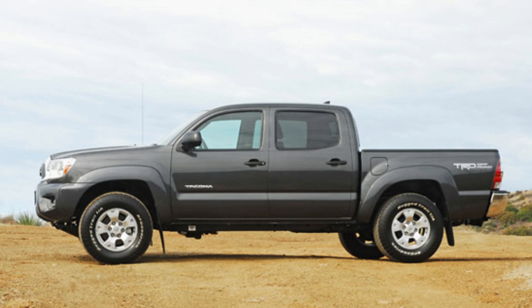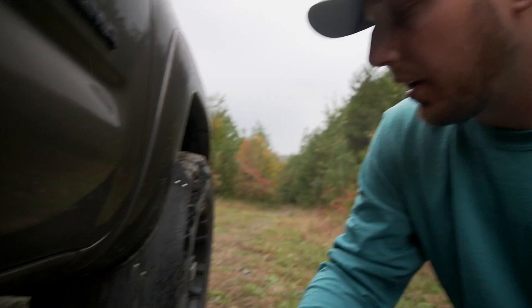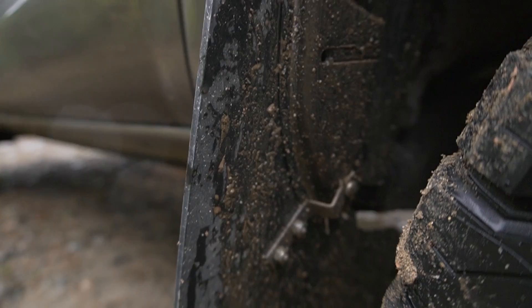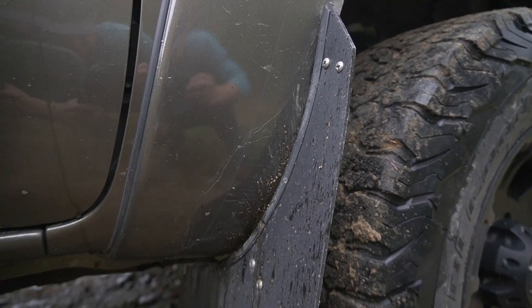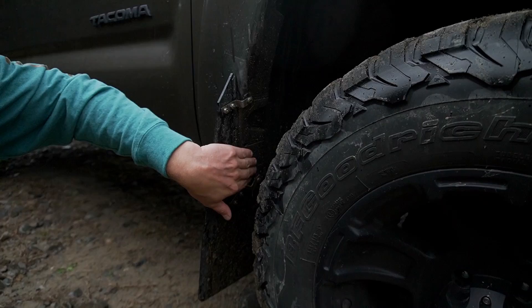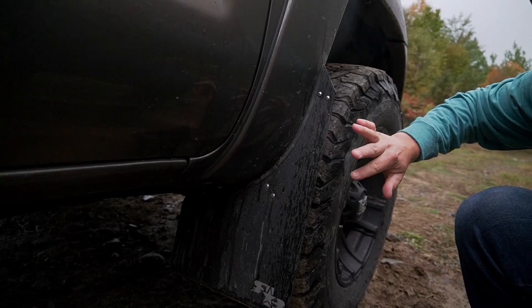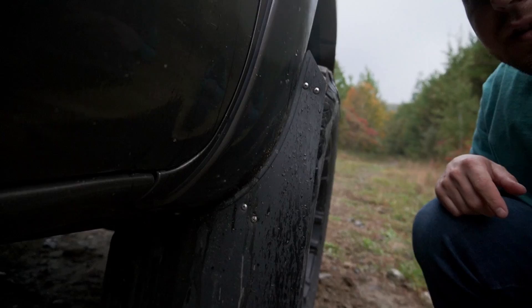For mud flaps — this generation of Tacoma came with mud flaps that were like three or four inches off the ground, ridiculously long. You couldn't do any off-roading without ripping them off, and they're super expensive. So I got these Rock Blocks mud flaps — I like them a lot. The way they mount on the front gives a lot of clearance on the inside. You're not adding thickness with another piece of plastic. They mount on the side, and because of the wheel offset they really help control how much mud gets thrown up on the side of the truck.